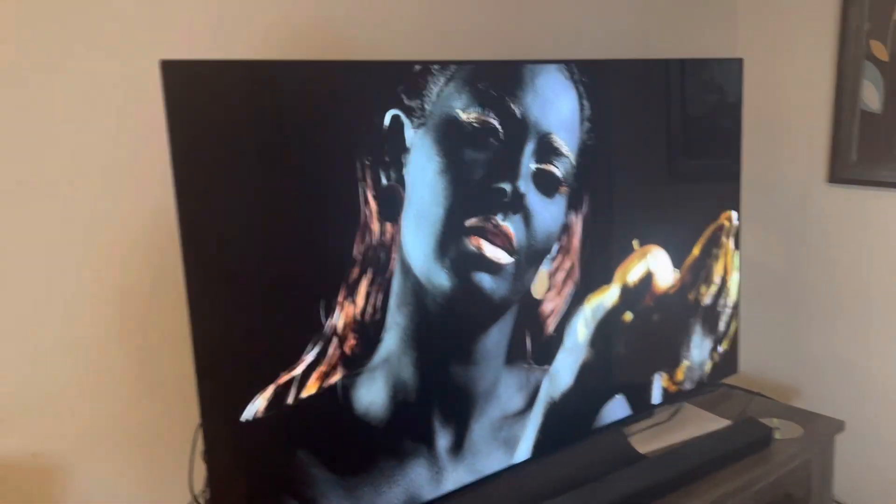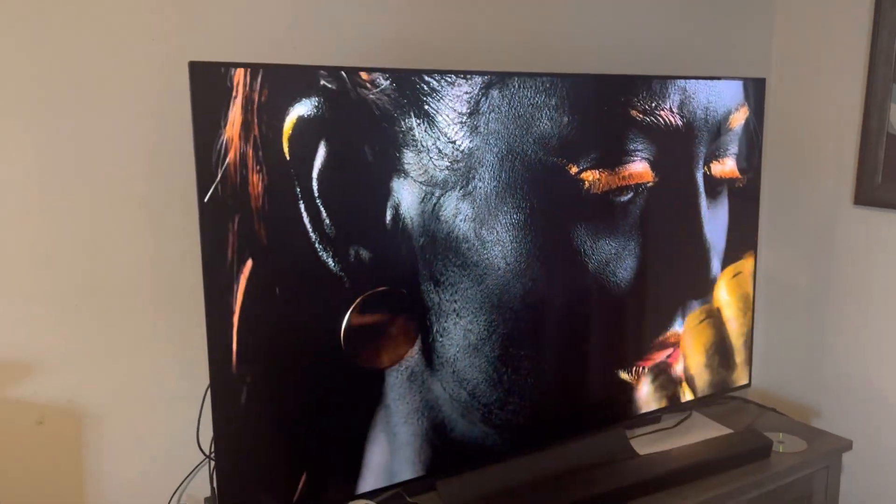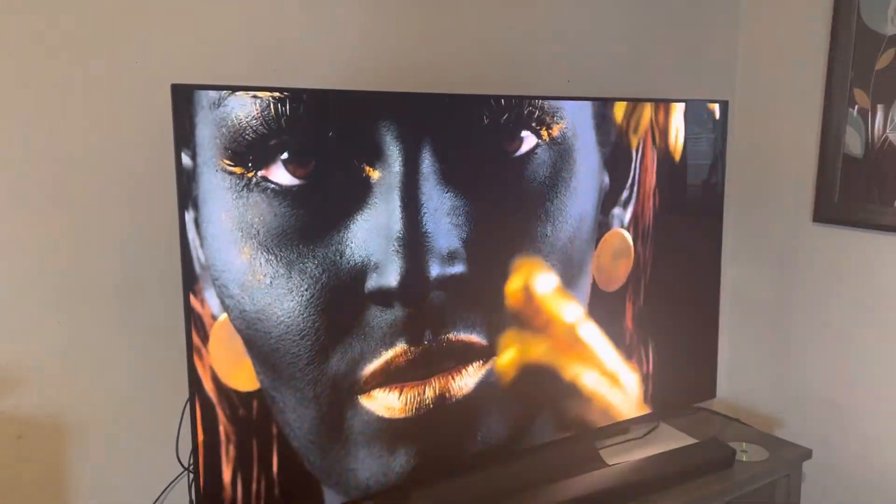If I get closer you can see how amazing it looks, because this is an OLED TV in 4K and this is native 4K. Thank you guys for watching — if you have any questions, let me know. I'm going to show you a video so I can show you what I'm talking about.